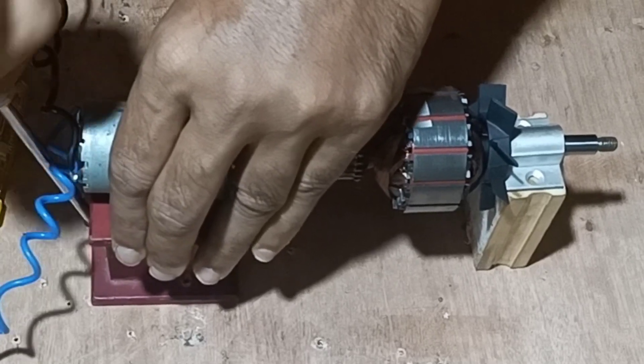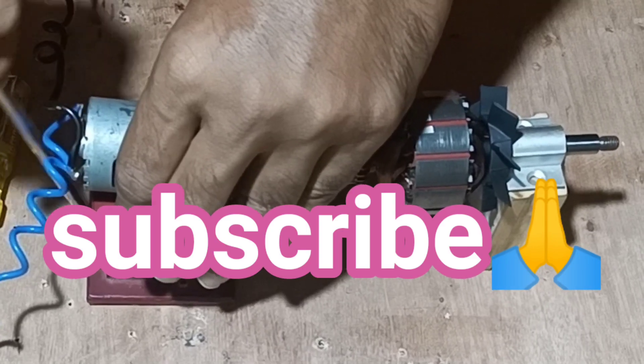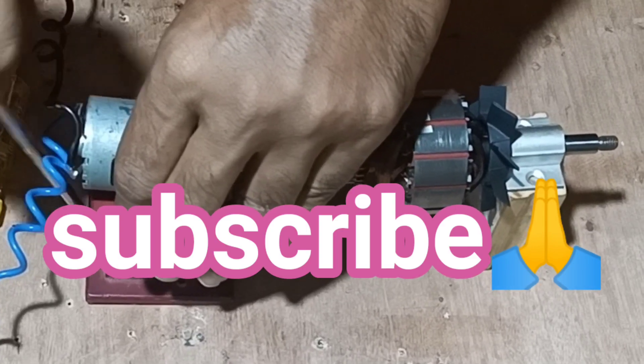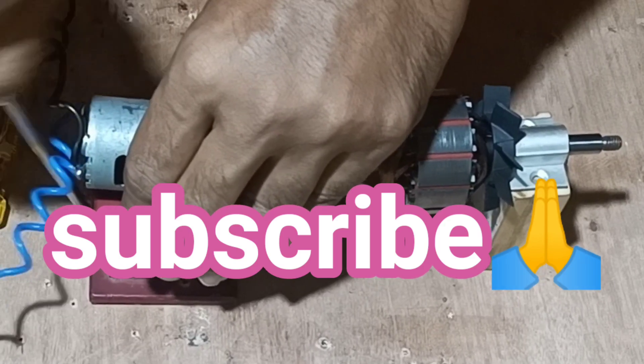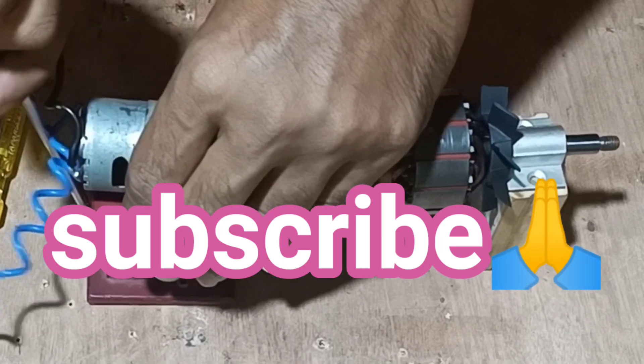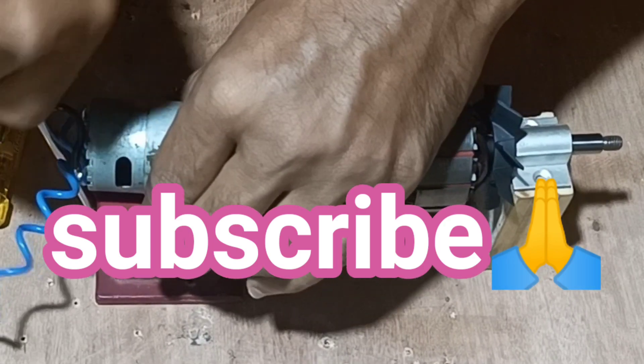Friends, please subscribe the channel so that your subscription can help me to make and create more such videos for you. Thank you very much, please don't forget to subscribe my channel.